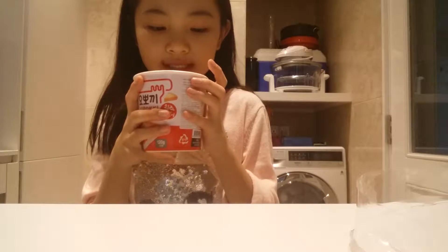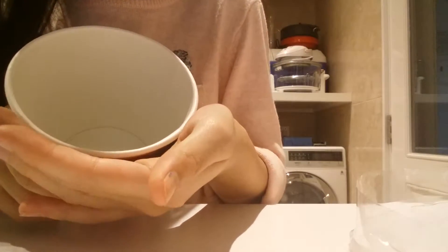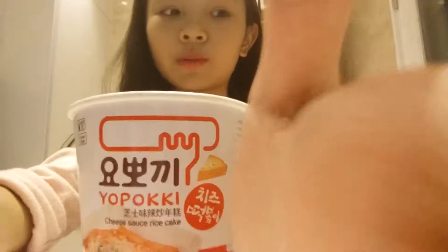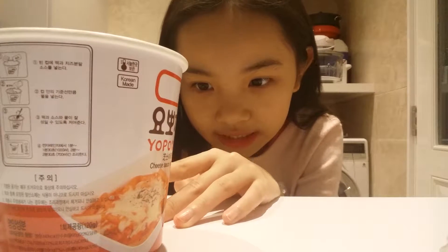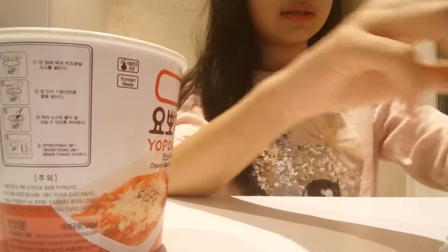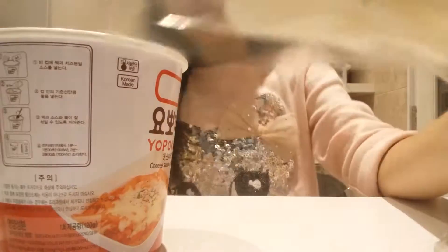They tell us to put three and a half cups of water. I already poured the water — here's the water. Next, you open the rice cake and put the flavor in. Here's the rice cake.